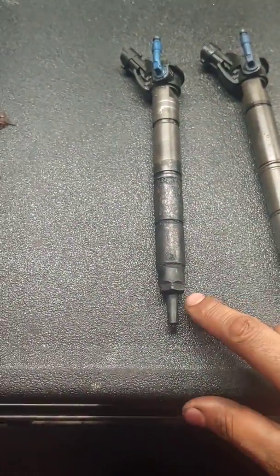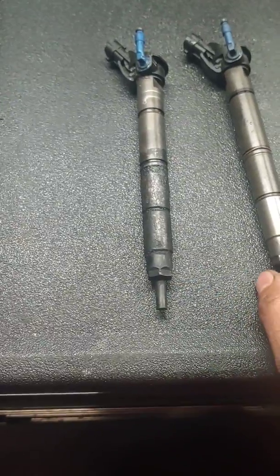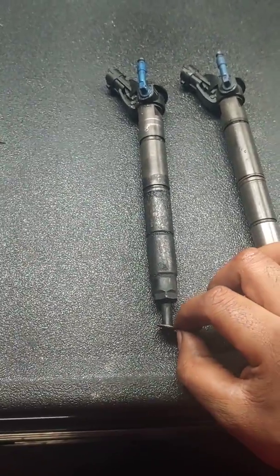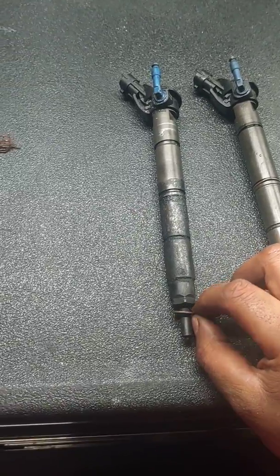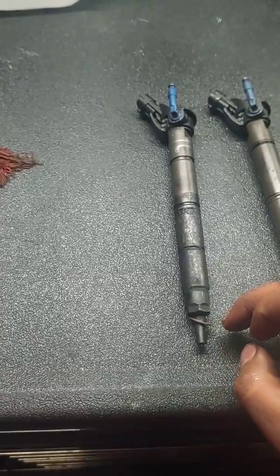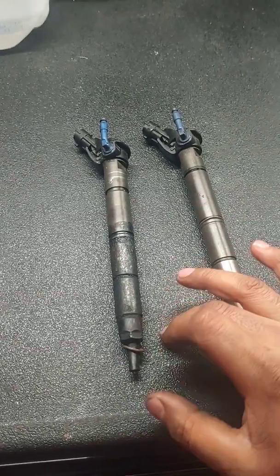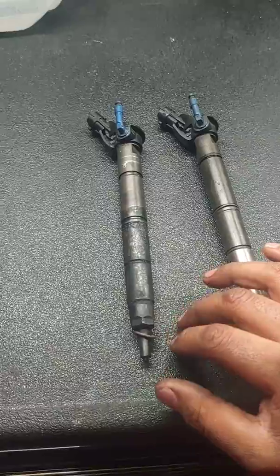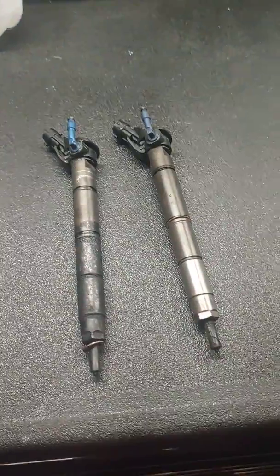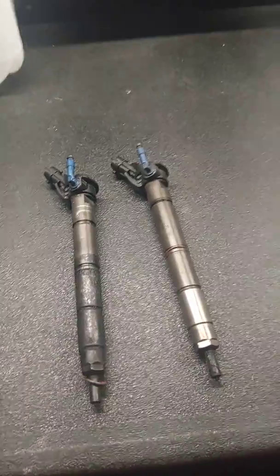This one is missing the copper washer — just like this one has it — so someone installed this injector without realizing the copper washer wasn't on there. Because of that, we were losing compression on cylinder 6, which I'm about to show you. We're going to have to replace the cylinder head — there's no way around it.